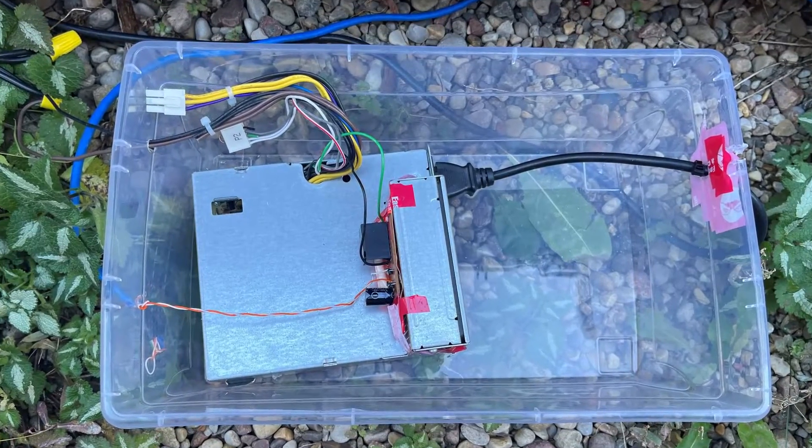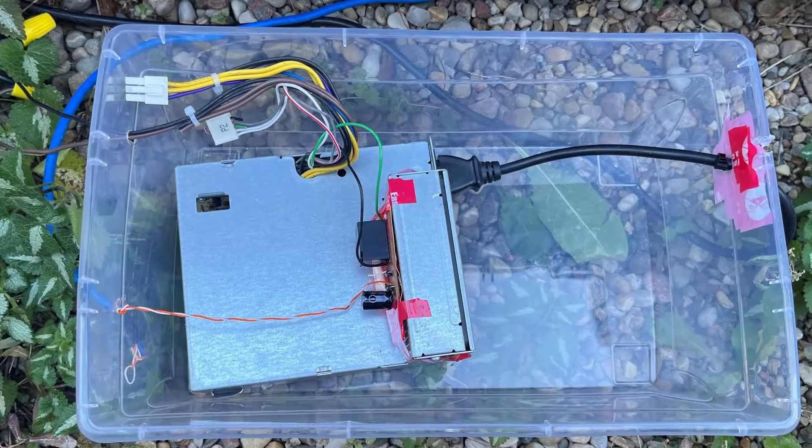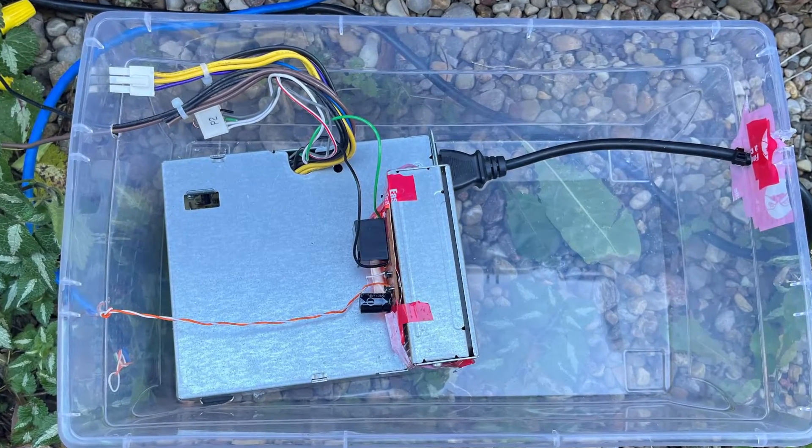How can a skinny wire be better than a thick wire? Well, I'm not going to rely on the skinny wire to provide enough power. I just need the skinny wire to provide enough voltage to trigger a relay. And that relay can be used to trigger a second power supply, which I'm going to build using an old PC power supply.